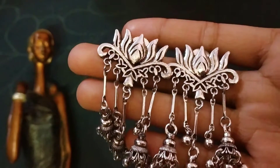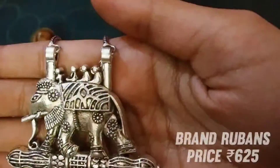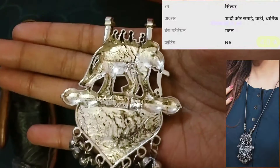This is Lotus brand, Rubas. Its material is metal and its price is 625 rupees. This is a little chain.